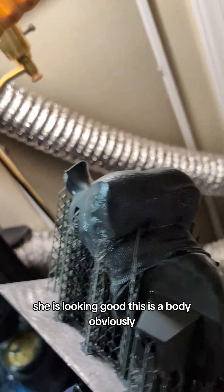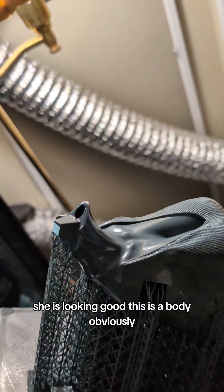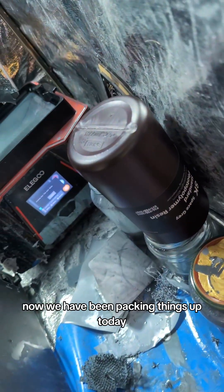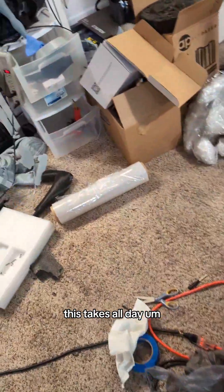She is looking good. This is a body obviously, but those all seem pretty good.